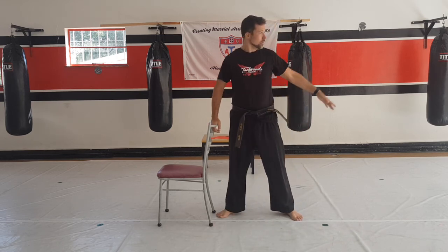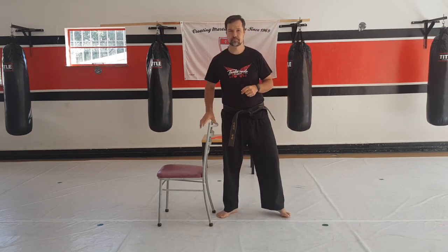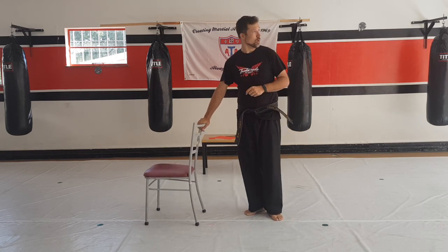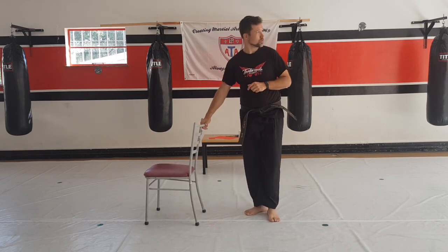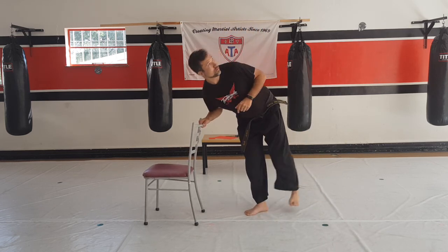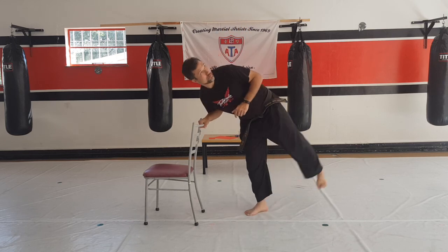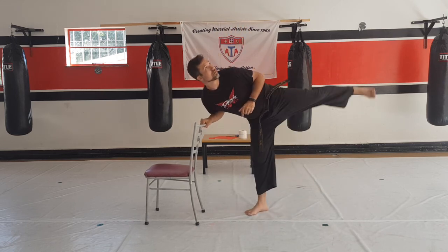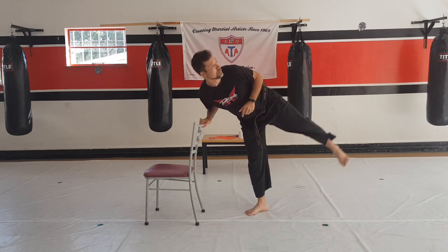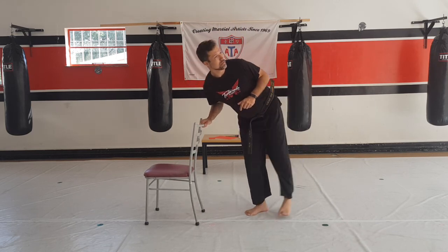Now you're going to hold the chair and do side swings. From here, let's go — one, two, three, four, five, six, seven, eight, nine, and ten.